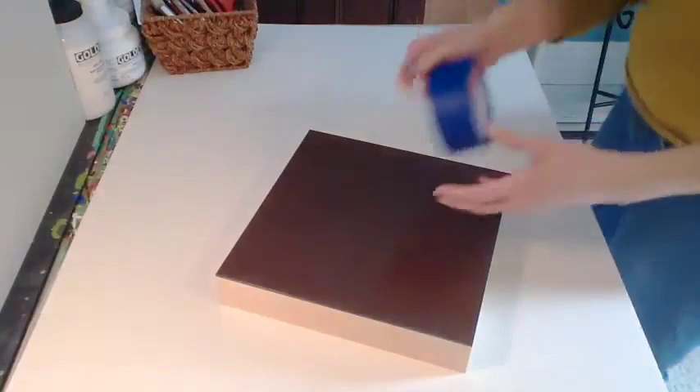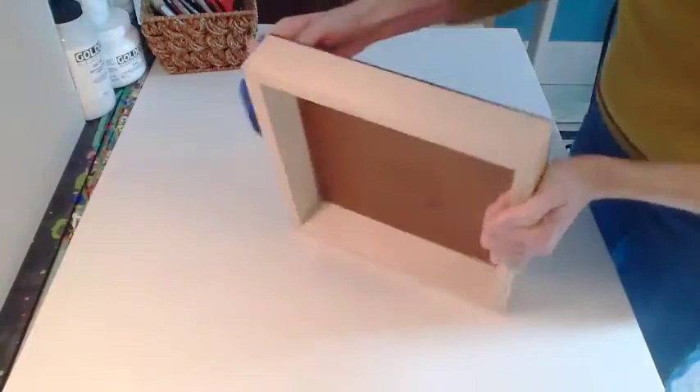Hello, I'm Karen Meyer-Berthell with Ampersand Art Supply, and this video is on priming a hardboard panel.